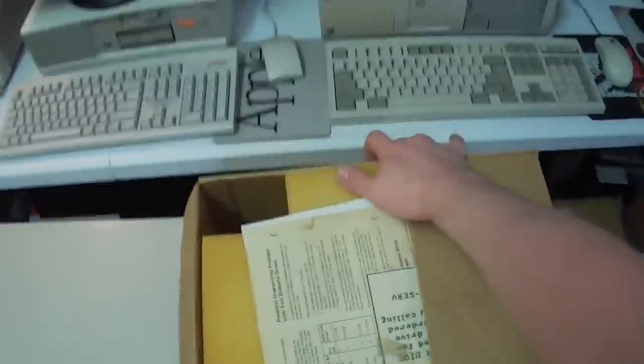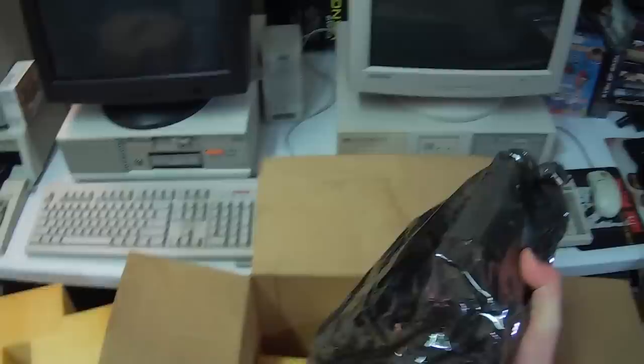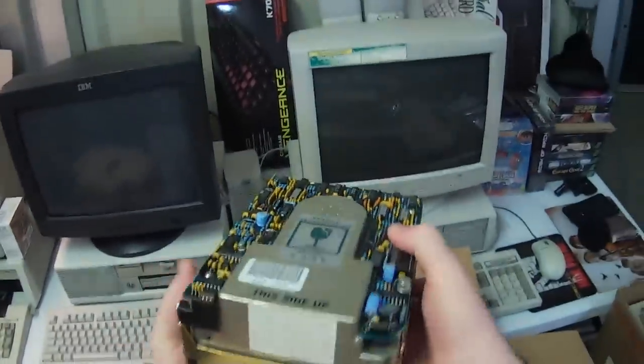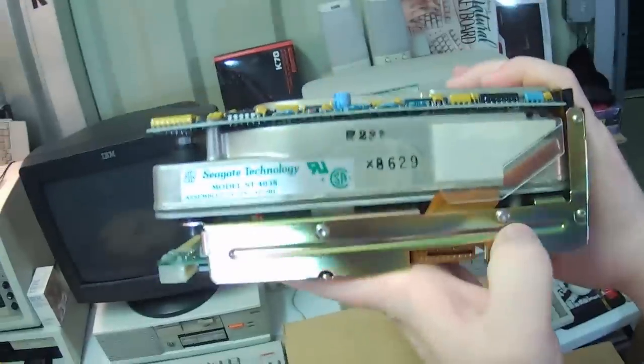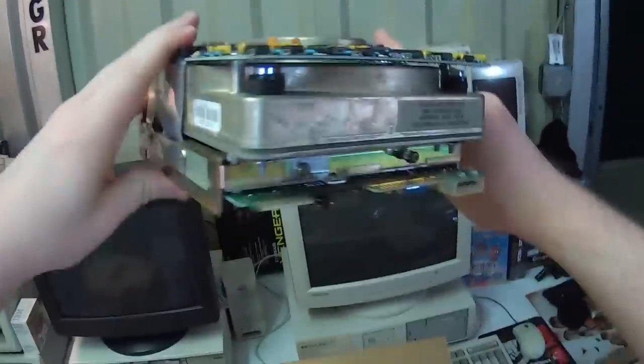AT hard drive — oh yeah. I actually did take a look at this before I bought it. In here we've got an old Seagate full height hard drive. This is an ST4038 — 40 whole megabytes of what looks like MFM goodness.